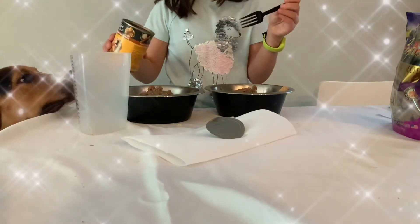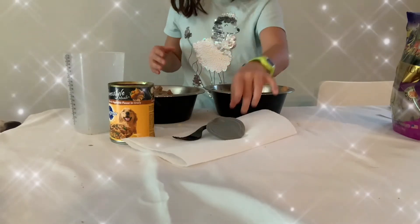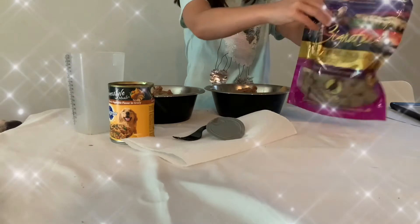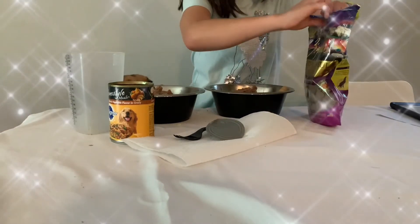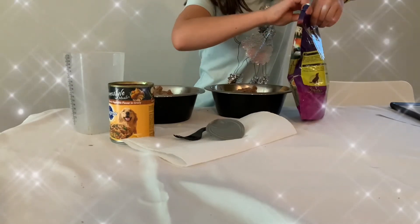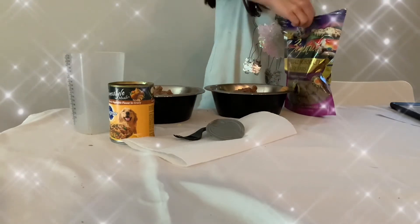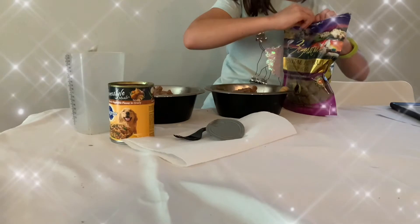Okay, so that is it really, but you could add more dog treats just like this. So I'm going to add another dog treat, and if you're going to add more dog treats, just add more dog treats and then mix it in.